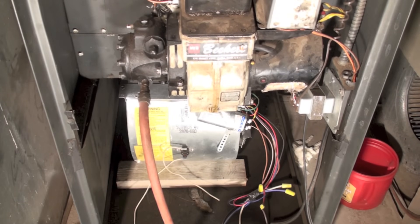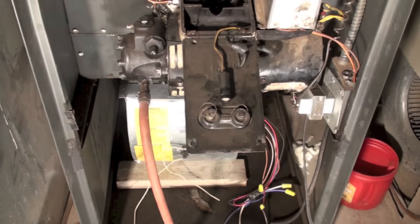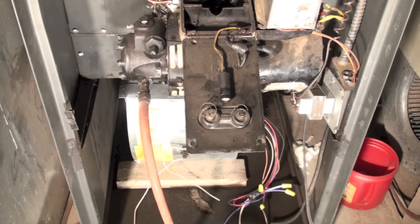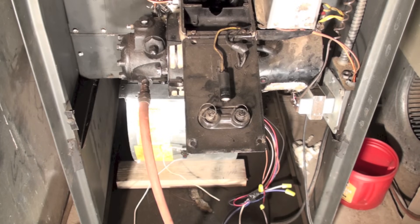Now I'm going to have to find out if I have spark. This is the transformer here - I've lifted it up, there are a couple of screws in the front of it, and here is your spark gap. You can test that spark gap - I've done it in a couple of other videos and I'll link those. Just remember, this is about 20,000 volts. It won't kill you but it'll sure wake you up in the morning.